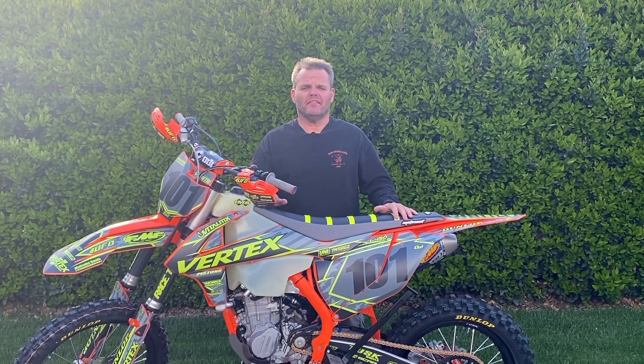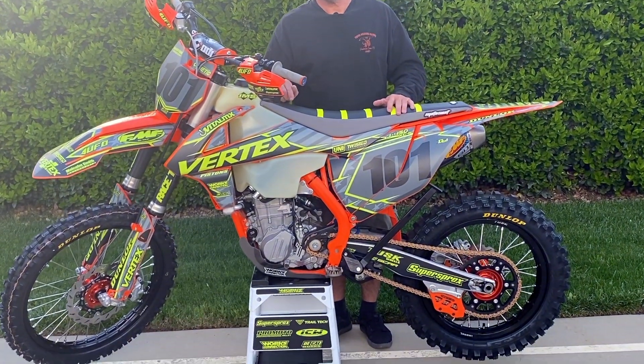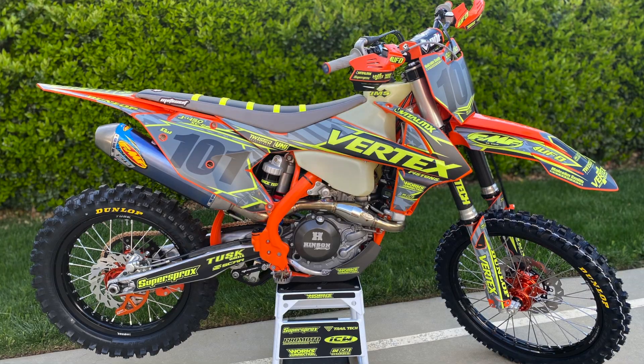Hey, Jay here. I got something here that I think a lot of people would guess I would never be talking about, and that's a KTM 450 SXF that we converted into an XCF.